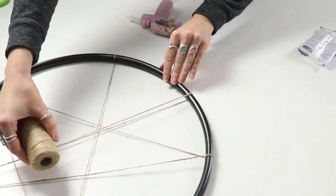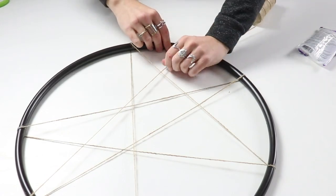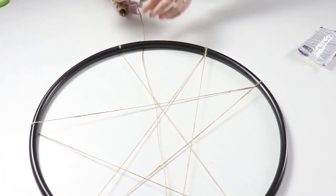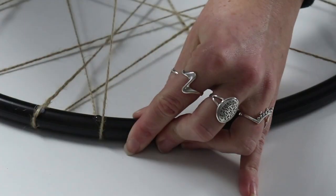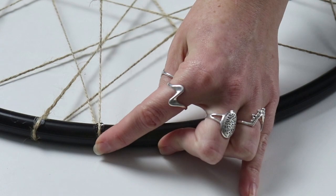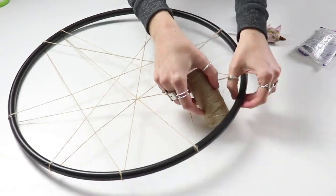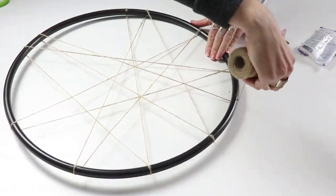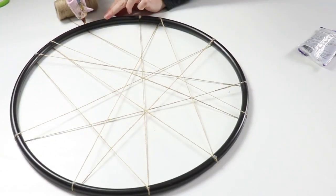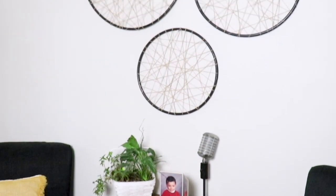There's really no rhyme or reason to how I'm doing this — just trying to fill in all of the gaps. The only thing I would say is that you need to glue every single time you wrap around the hula hoop. That is going to allow the string to stay in place, stay taut, and give you the opportunity to direct the string wherever you want it to go. Also make sure you're only gluing to the back side of your hula hoop so you don't see any of the glue on the front.